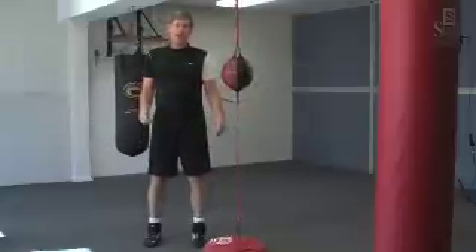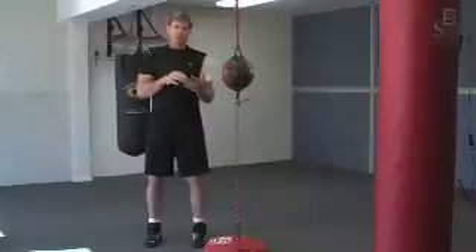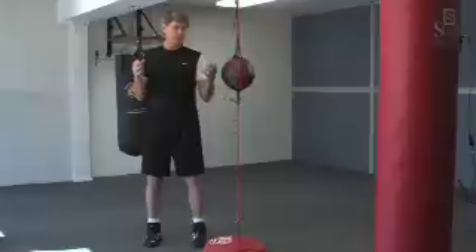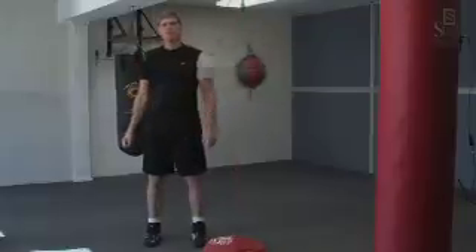One thing about the double end striking bag is it's working your eye-hand coordination, also working your speed, strength, cardiovascular, and flexibility — so it's a complete tool. You can do it for two-minute rounds.